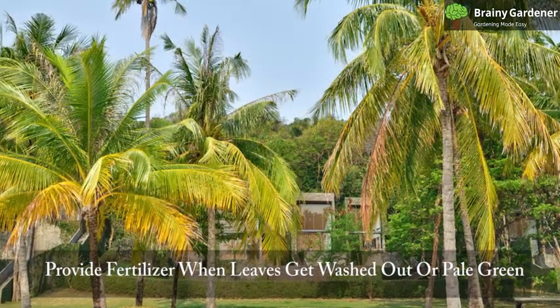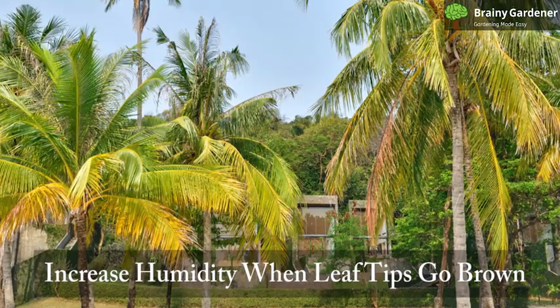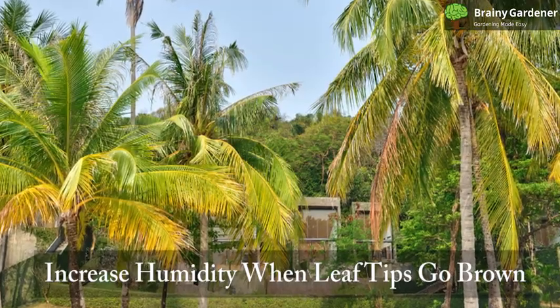In case the leaves are seen washed out or pale green, the palm needs more fertilizer. Low moisture can cause leaf tips to go brown. Increase the humidity around the plant and water it more.